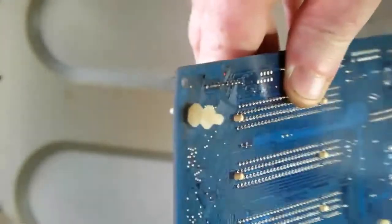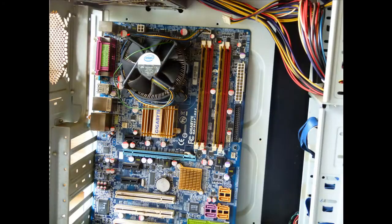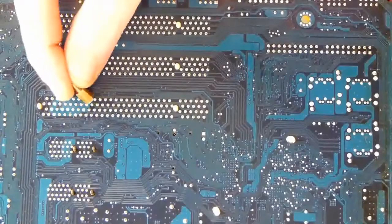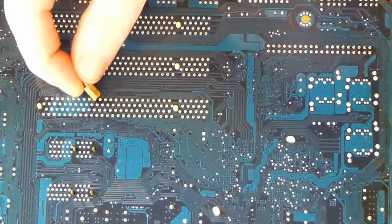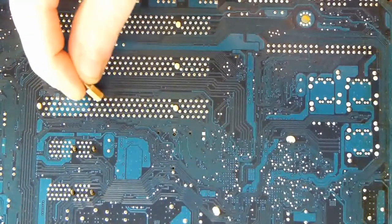These risers have to correspond with holes in the motherboard. You have to line up the back of the tower unit holes with the seven holes in the motherboard. Only put in risers where there are holes in the motherboard. Do not put in any extra risers if there is no hole in the motherboard for that riser, because it will cause an electrical short with pins on the back of the motherboard, as shown.